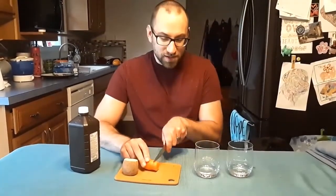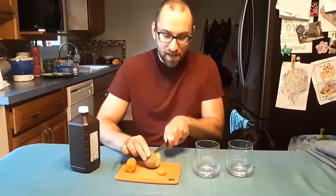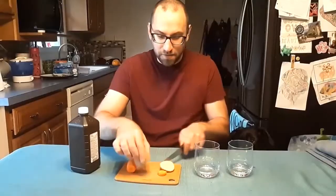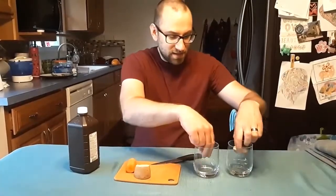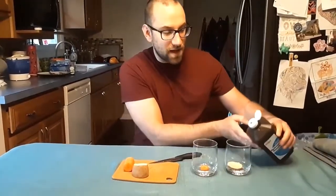The first step is to cut some small pieces off of your fruit or vegetable — you might need an adult to help you out with this. You're going to want just a small little slice; it doesn't have to be really big. I'm going to cut a little piece of carrot and a little slice of potato, then stick these in our glasses and add hydrogen peroxide. You want to add enough so that they are submerged in the hydrogen peroxide.